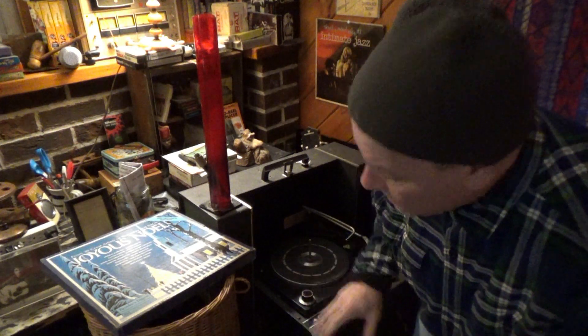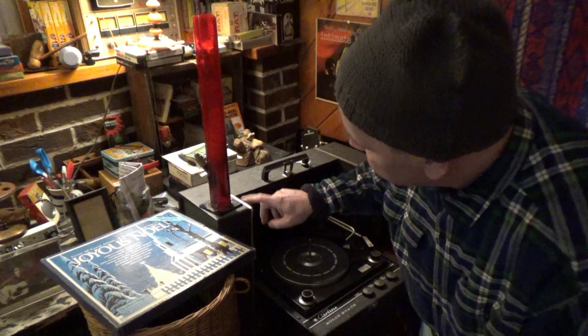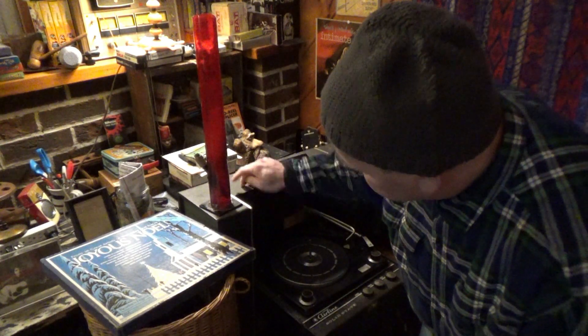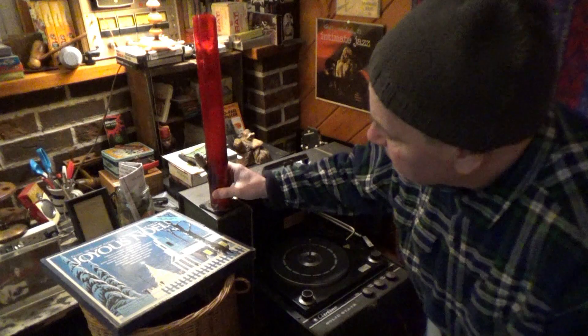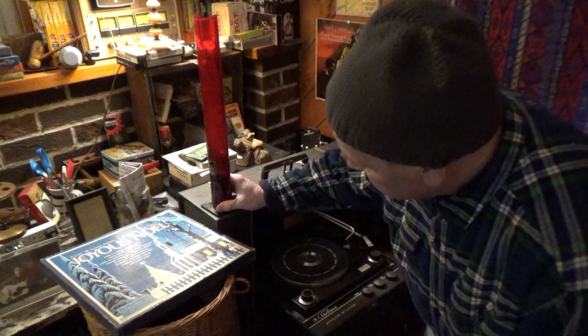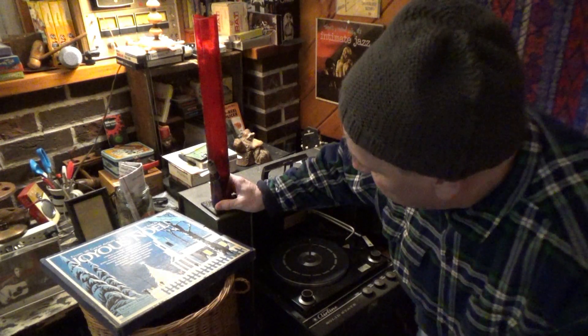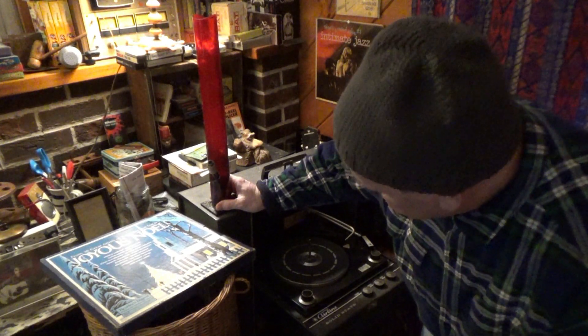I wanted to show you this before I throw it in the garbage. I think this unit was from the late 60s, and back then it came with its own detachable bong — that way you could listen to the White Album and have a bong there for you. So let's take a look at this and see what it's all about.